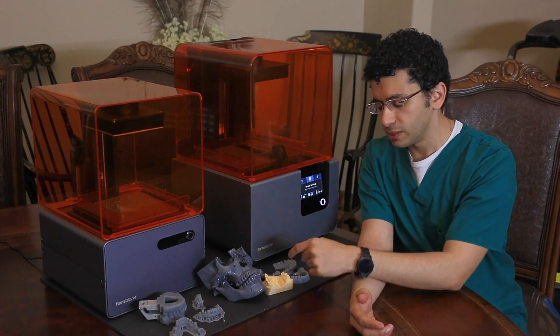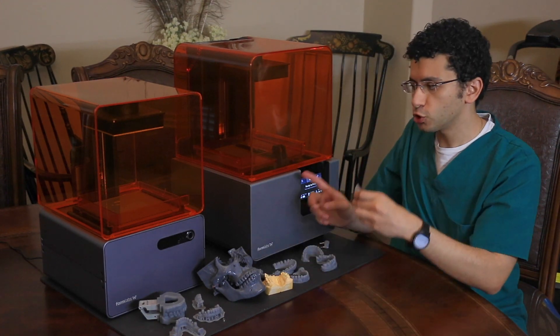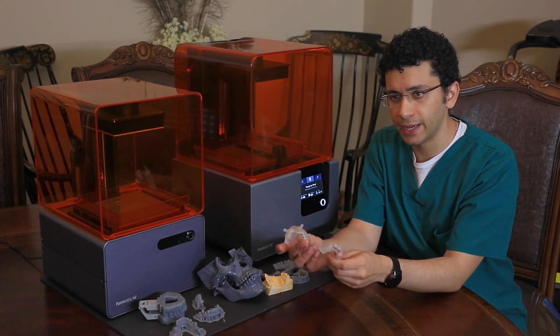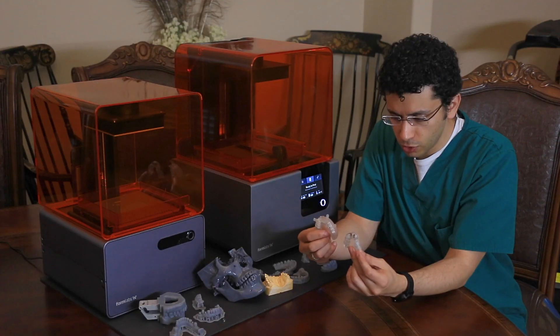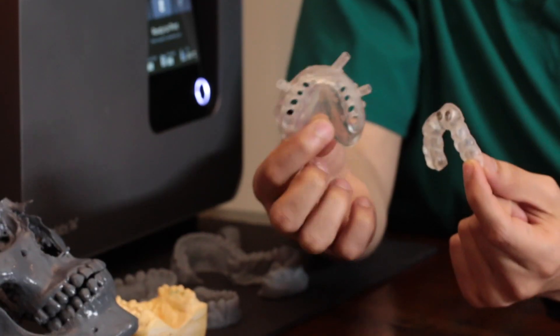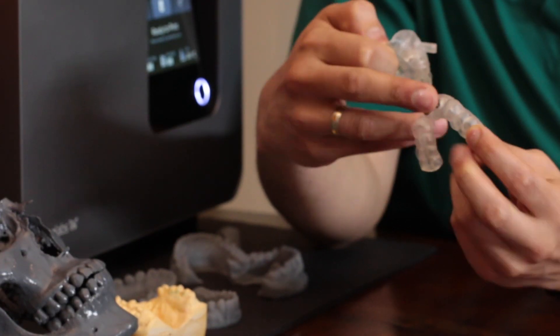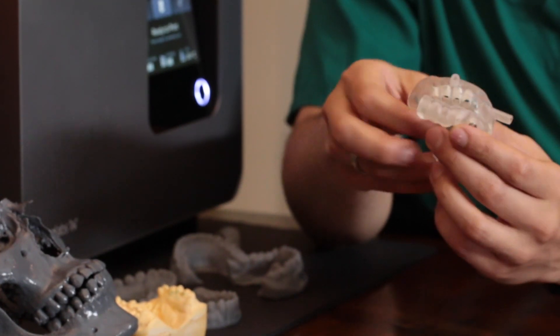Moving on with the prints here: the major difference right now is that the Form 2 can print surgical guides directly. You can see here these two surgical guides — that is the actual surgical guide. All you have to do is put the metal sleeves, then sterilize, and then just put it in the patient's mouth and do the guided surgery that way.